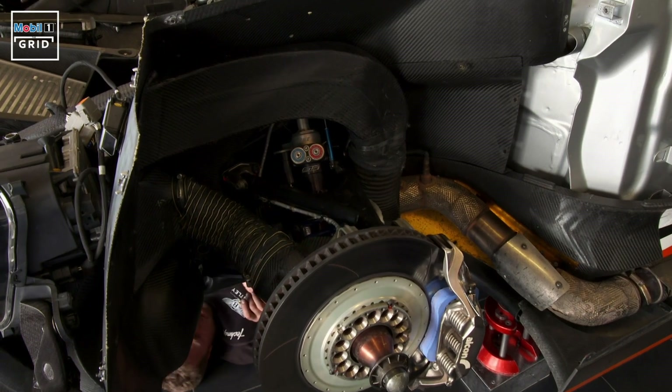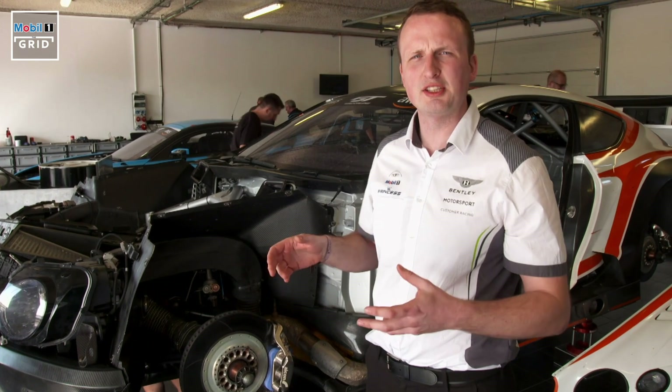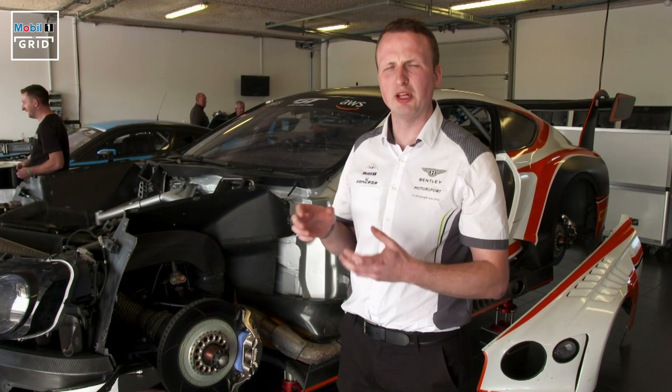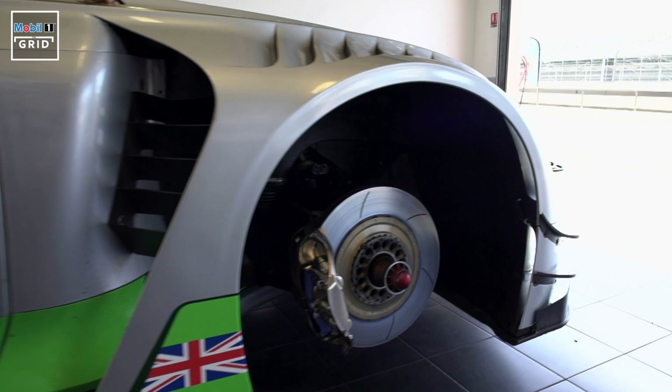Looking at the front, we have the double wishbone system with an adjustable damper so the guys can adjust ride height with springs. We can change spring rate. We can also adjust the dampers themselves, so we can really tune everything in to be exactly correct for the track conditions.